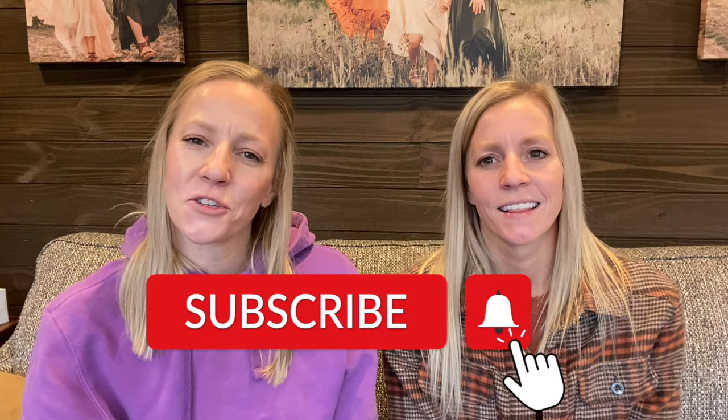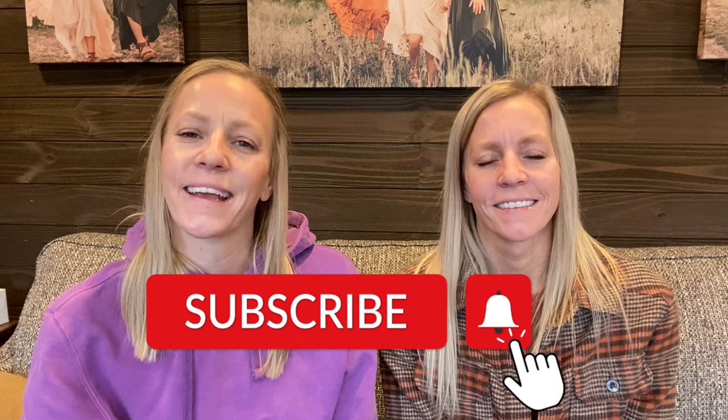For the best photography tips and tricks, make sure to subscribe to our channel and hit that bell for notifications of future videos.